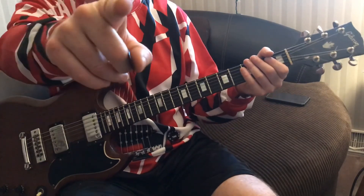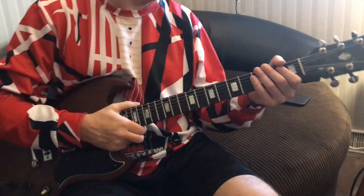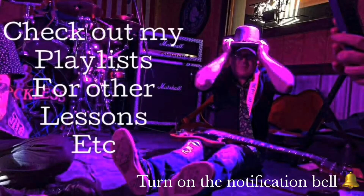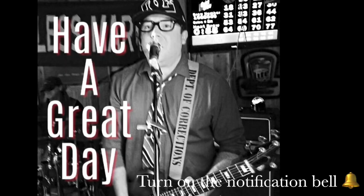That's all I'm doing today for the guitar tip of the day. This is half of the lesson — I'll do the full lesson if I get some requests for it. Have a great day, and I'll see you next time.